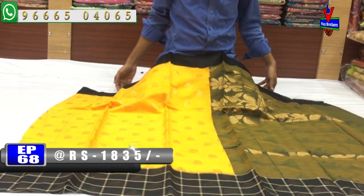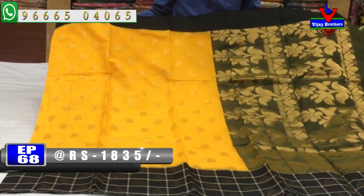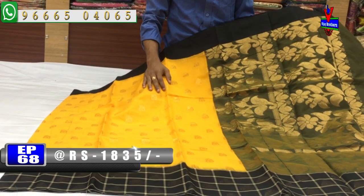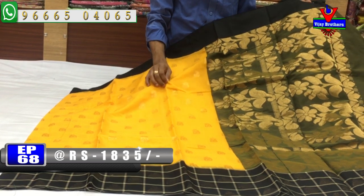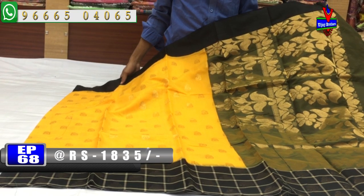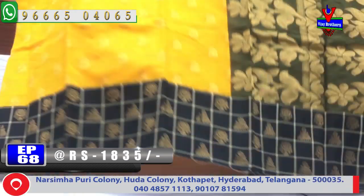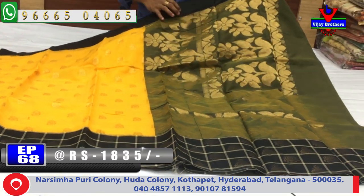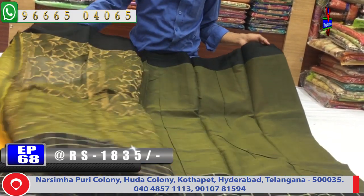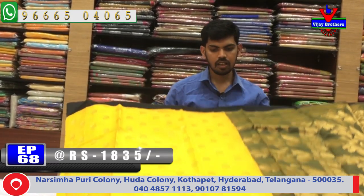Next color combination is yellow and black. We have a fine border combination with black color and a bright color. We have a blue color combination with yellow color bonded. We have a white and black color combination with a black blouse. The cost is only 1835 rupees.